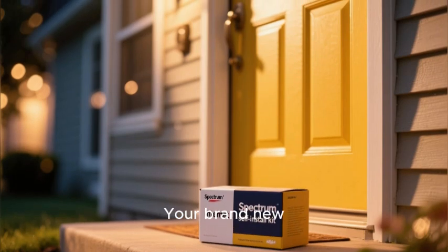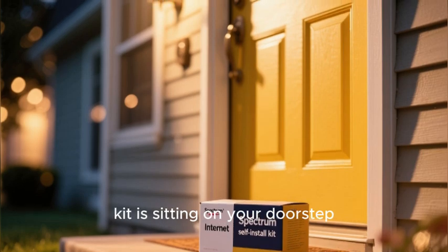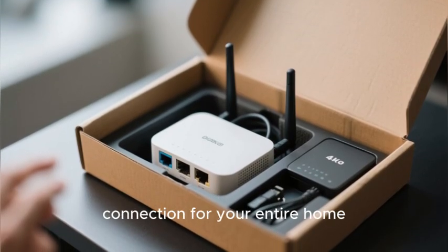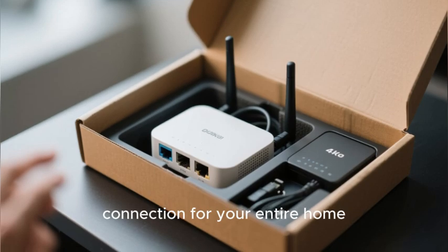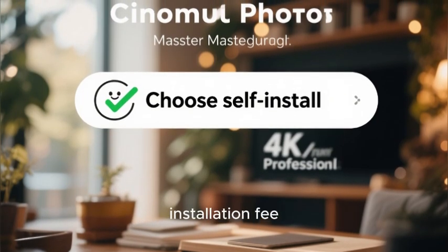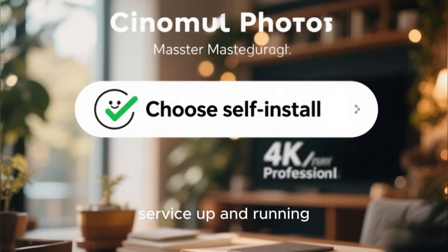The box has arrived. Your brand new Spectrum internet self-install kit is sitting on your doorstep, and inside it is the key to unlocking a high-speed internet connection for your entire home. You have chosen the self-install option to save yourself the technician installation fee, and now it is time to get your new service up and running.